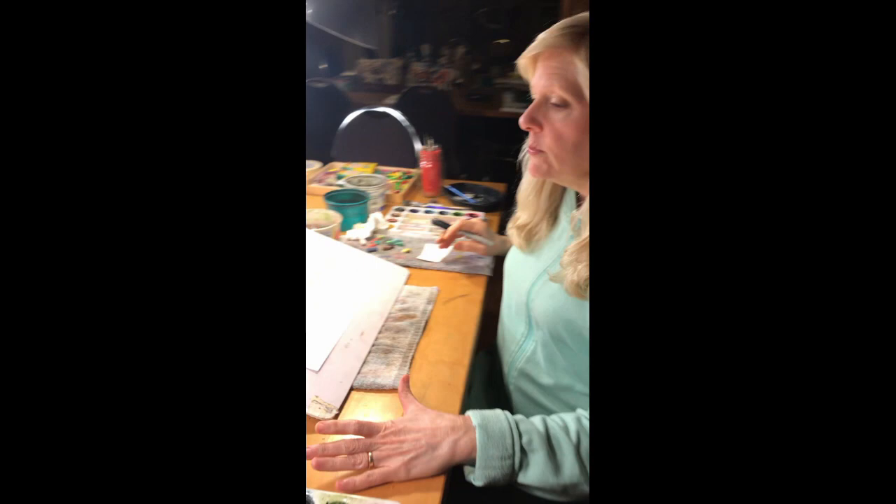Hi everybody it's Miss Julia again. I'm going to do another fun little picture for you guys to do at home and share with your friends. This one I'm going to do in marker — I want you to do it in pencil so if you need to erase you can, but I want you to be able to see it so I'm going to do it in marker first.